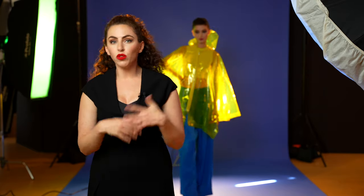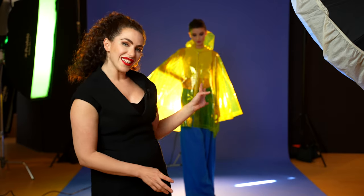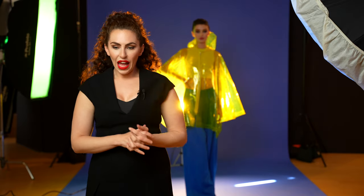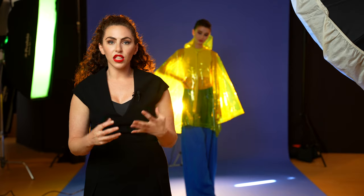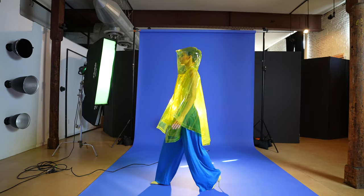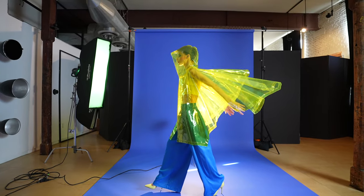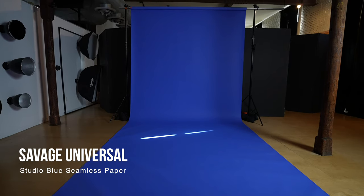With fashion photography, it's always important to start with intention — what are you trying to achieve with a shot? But it's not wrong to experiment and evolve. I've actually tested out this shot before filming. What I was analyzing is what could I do to show off this piece of wardrobe — that really amazing coat. And I was playing around thinking, let's contrast it with a Savage Universal Studio Blue background.